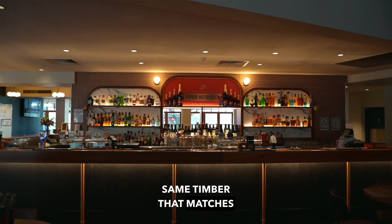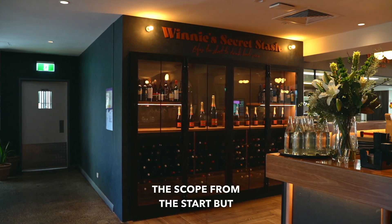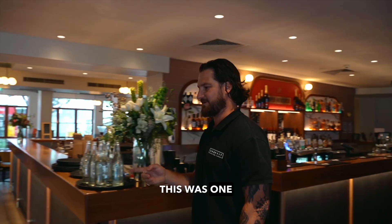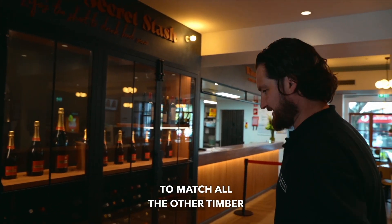The same timber matches all the barback joinery — all the shelving is solid timber. There was a new wine display which was in the scope from the start and then came back as an extra when we were going back and forth with the design. This was one of the last features we actually installed, with solid timber shelving to match all the other timber through the bar.